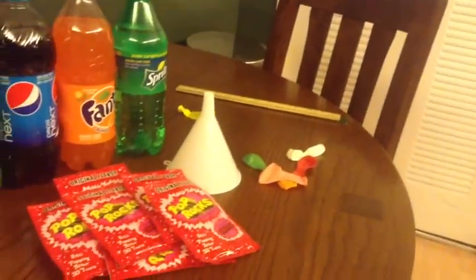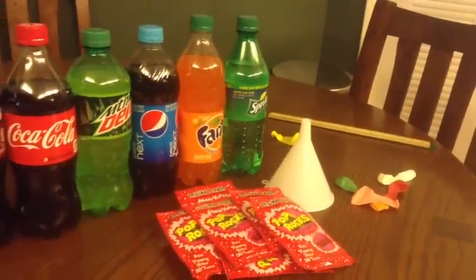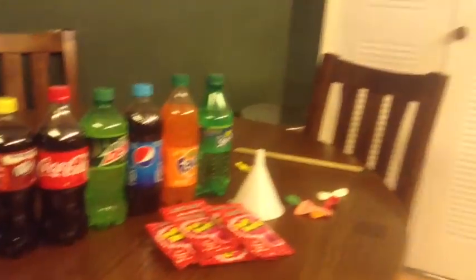This is my experiment where I have to put Pop Rocks into the balloon, put the balloon over the soda, and then the Pop Rocks will react to the soda and the soda will burst into the balloon. We're going to try to measure which soda can make the balloon more filled.